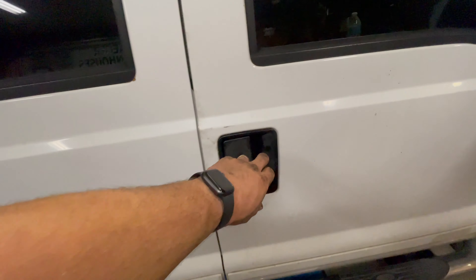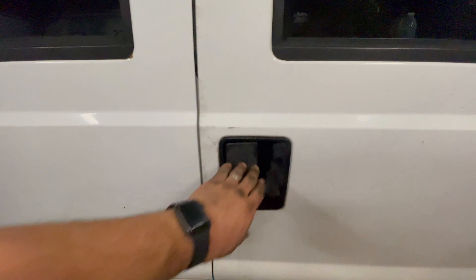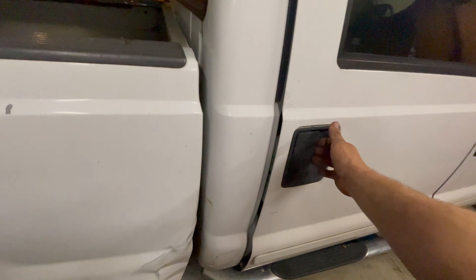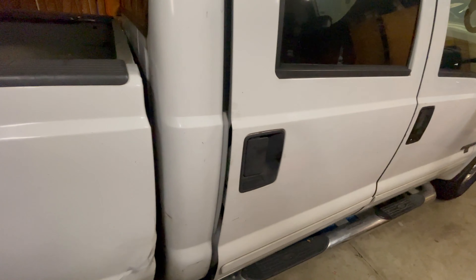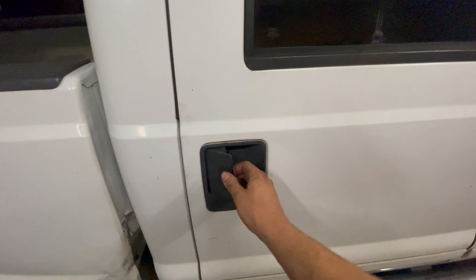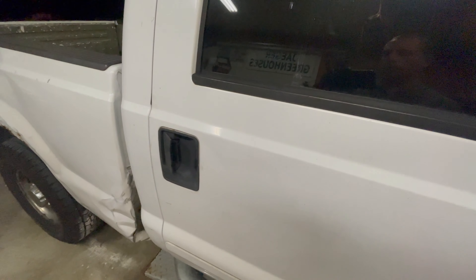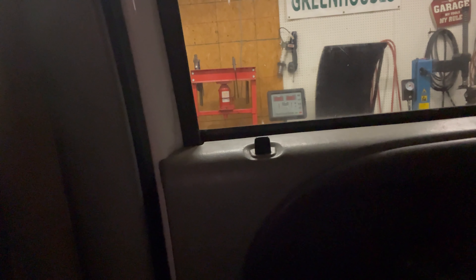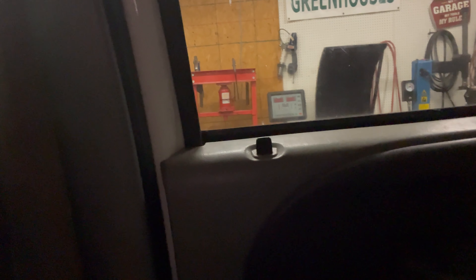If you've got a Ford truck with this style door handle, you may experience a problem where the door will not stay closed — see how it just bounces back open and won't stay closed. Or in some cases, you may have a situation where the door will not open from the inside or the outside, even if the lock is unlocked. In some cases, you might not be able to pull the lock into the unlocked position to open the door, and the door will be stuck closed.